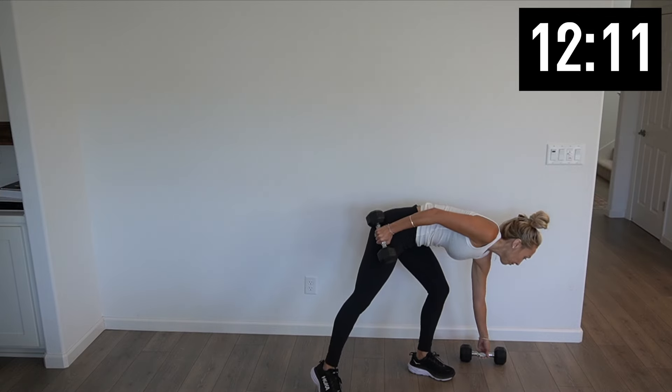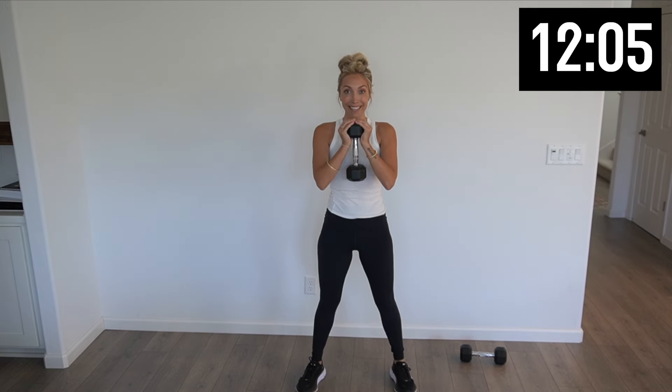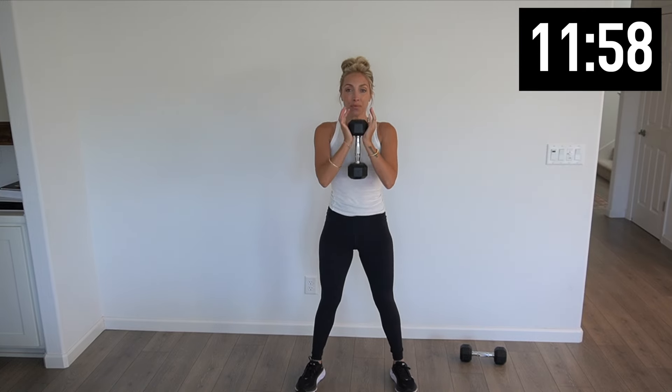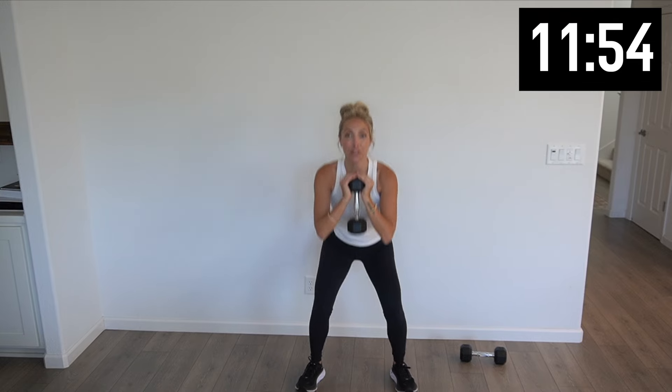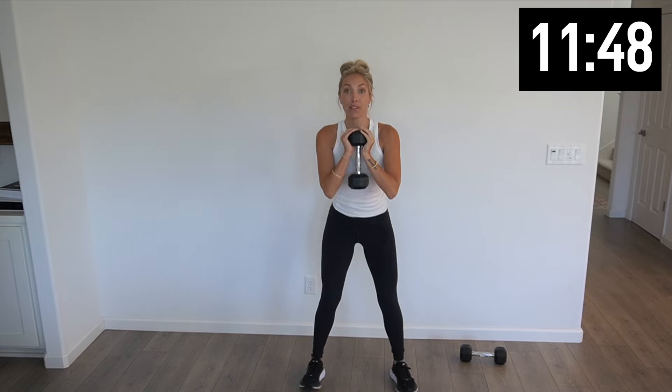Put one weight down. We're gonna go into some squats. Weight up. How low can you go? Five more — four, three, two, and one. Put that weight down.